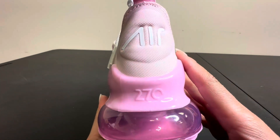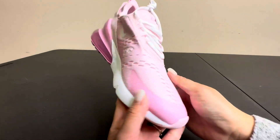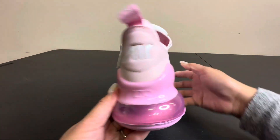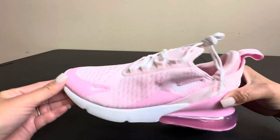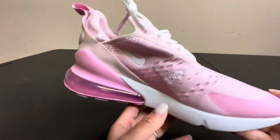Really pretty pink Nikes — I can't wait to put these on with my black leggings, black yoga pants, or jeans. I'm just very happy with this, really cute and very feminine.